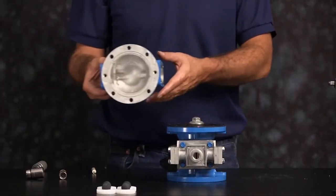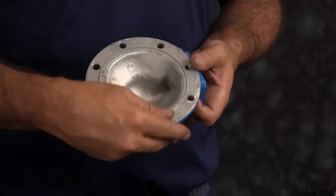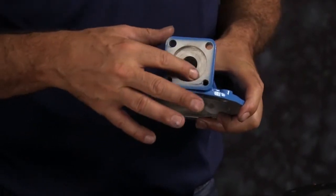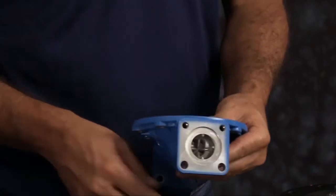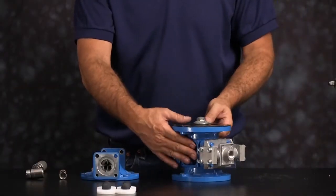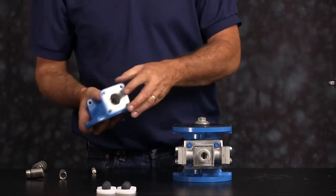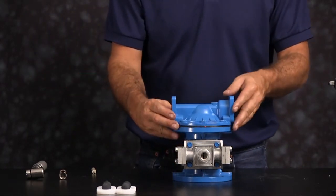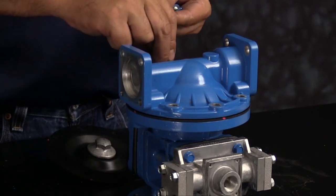Next we're going to install the outer chamber. Inspect the outer chamber — inspect the machine faces and radius of the chamber for damage or material buildup. Scarring, scratches, or material buildup can be cleaned up by using emery paper, crocus cloth, or fine sandpaper. Ensure the radius on the inside of the chamber is maintained during cleanup; replace the chamber if necessary. When aligning the outer chamber, be sure that the discharge port faces the nameplate. Thread your bolts in and tighten all the bolts down in a crossing pattern.